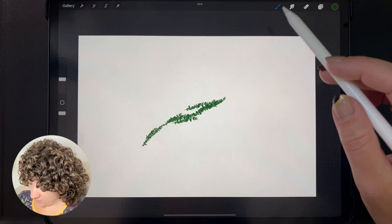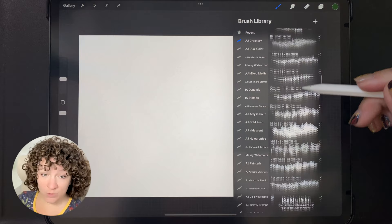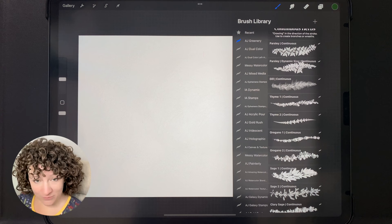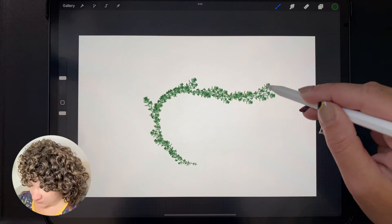Moving on, we have 'Continuous Herbs.' These are very similar to the continuous leaves, but they got their own section because I found a company selling edible flowers and plants and ordered bulk orders, pressing them all. There were quite a lot of beautiful herbs in there, so I've made brushes out of these as well. They're very similar to the continuous brushes I've already shown above.